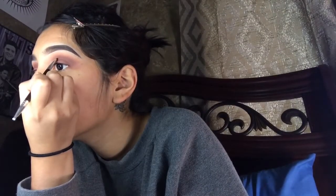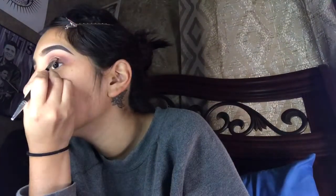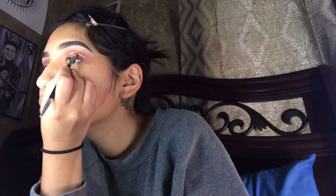Once you're done with that, you can take either a foundation or concealer, whichever you prefer, and start angling out your cut crease. I use an angle brush and the NYX Total Drop Control foundation for this part. Everybody's eye shape is different, so don't get frustrated if you can't get the cut crease correct on the first time. Practice makes perfect, so just keep at it until you get it right.